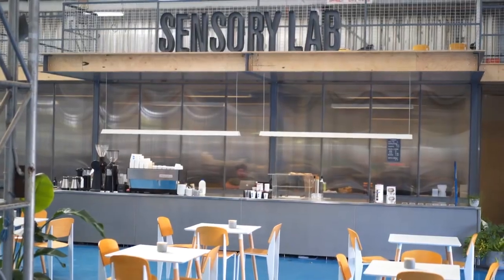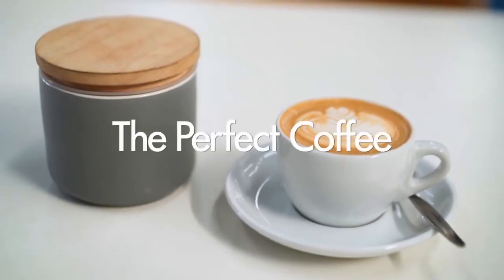Hi guys, my name's Callum. I'm the bar manager down here at Sensory Lab Port Melbourne. I'm going to take you through how to make the perfect coffee.